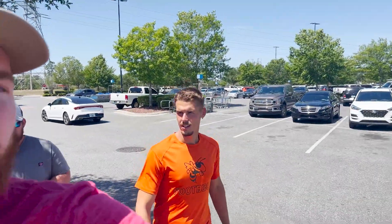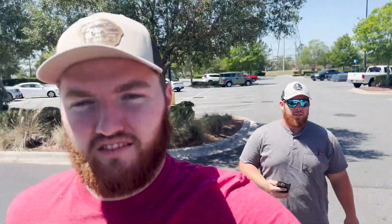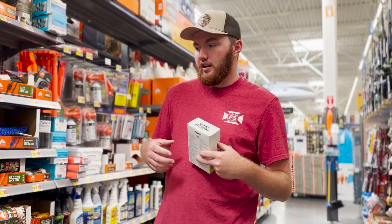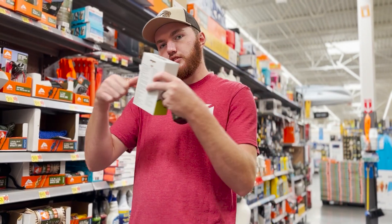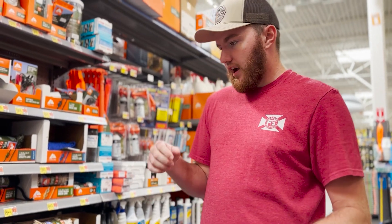Inside the store, no one has a solid idea yet. Aaron reveals his plan: a paracord steering wheel cover. He's going to take paracord and wrap it all the way around the steering wheel — like a steering wheel cover, but made out of paracord. He's seen it done on door handles inside a Hummer but never on a steering wheel in a vehicle.